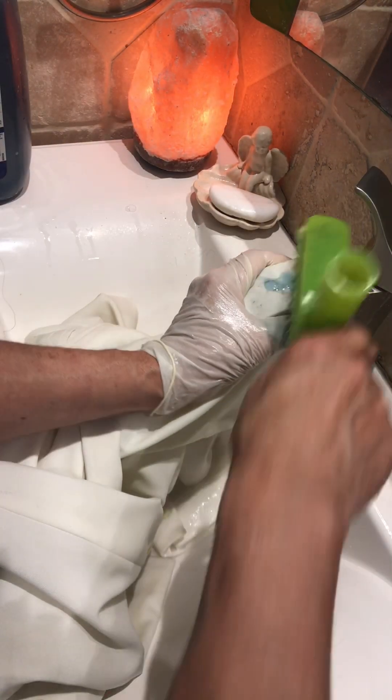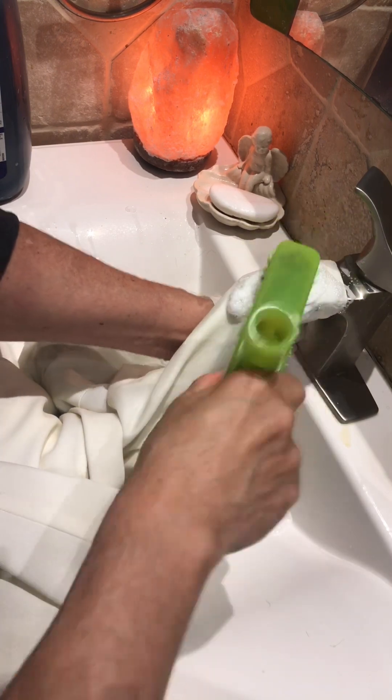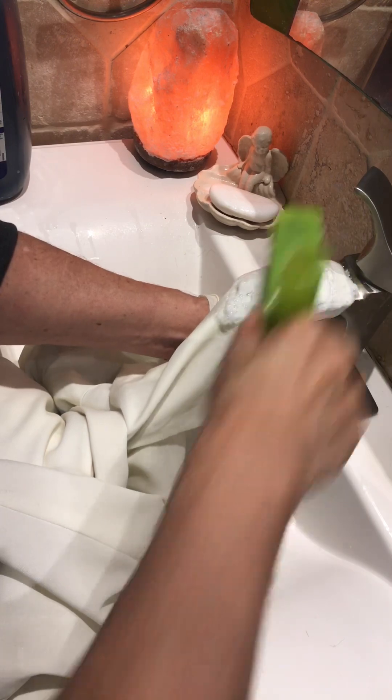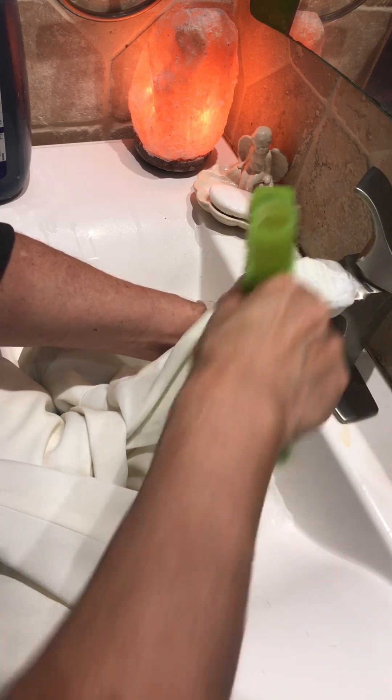This jacket is my uniform from work and it costs a hundred dollars. When you start working at the place where I work, they give you only one, and if you want a second one you need to buy it for a hundred dollars. Every day I work I get so dirty, but I am able to remove the grease from food and all that stuff.